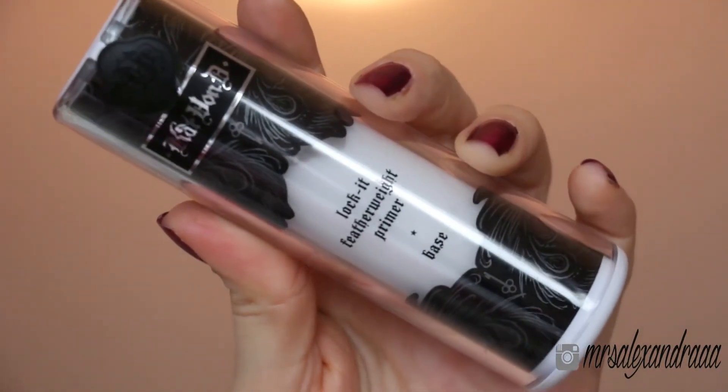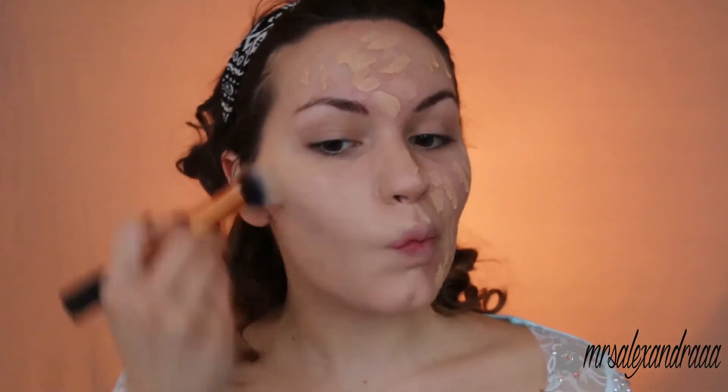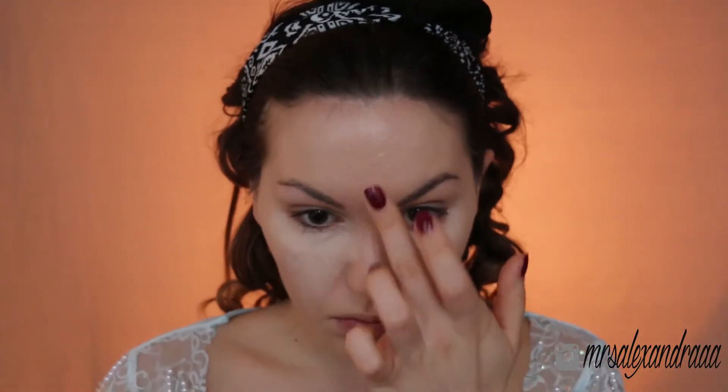To prime my face I'm going to use this Kat Von D Lock It Featherweight Primer and I'm applying it all over my face, and I'll also add a tiny little bit of pore minimizer. For my foundation I'll be using MAC Studio Sculpting NC20. Then I'll apply some Pro Longwear Concealer in NC15 to highlight the under-eye area and everywhere else where I feel like I need to highlight, and I'll just blend it with a sponge.